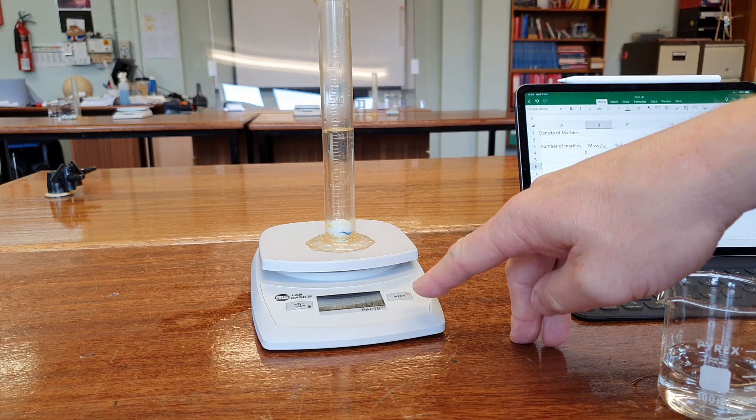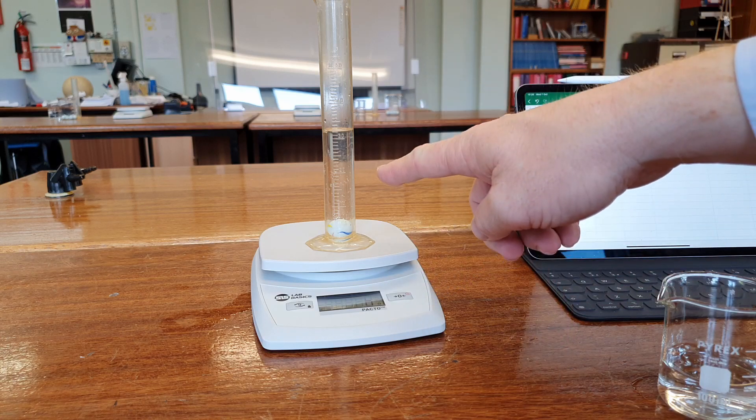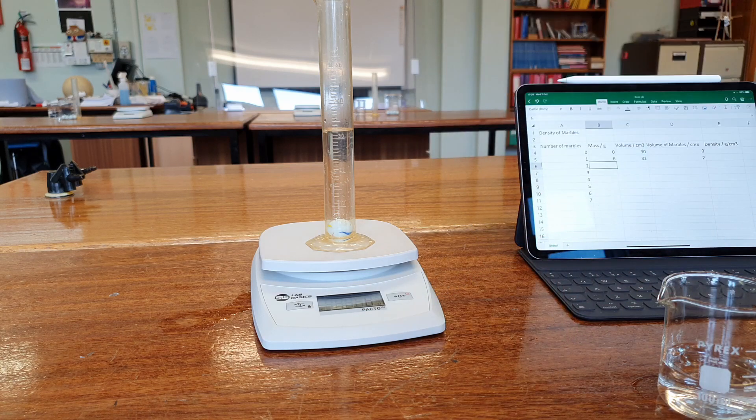However, the balance is only reading to one gram and the measuring cylinder is only reading to one centimetre cubed. So if the reading is slightly off there's going to be a rounding error involved. The more marbles we put in, the closer we'll get to the true answer.